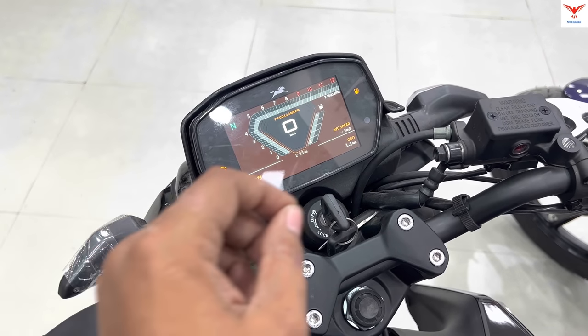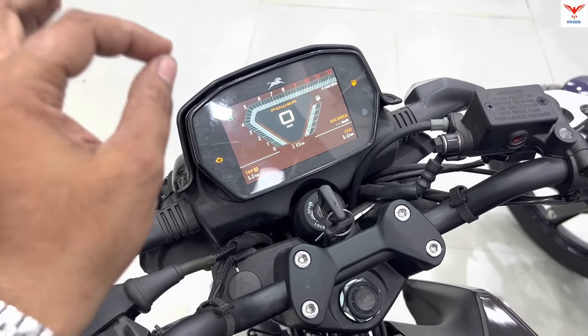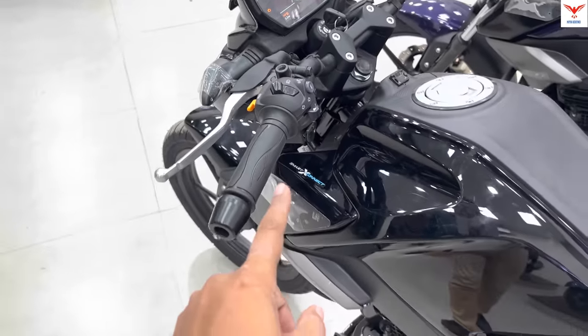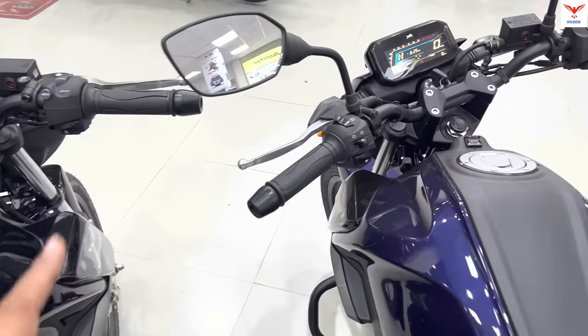You can also see the phone's network status and everything on the console. The Bluetooth-enabled meter console connects with the Smart Connect app through your mobile. This is what makes the Bluetooth Edition special.